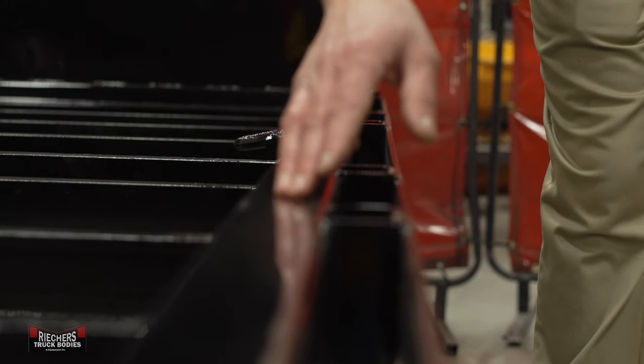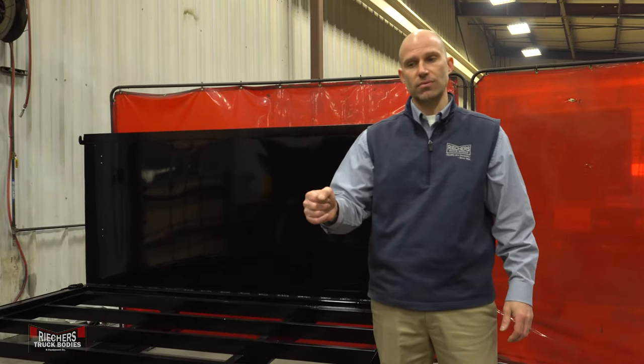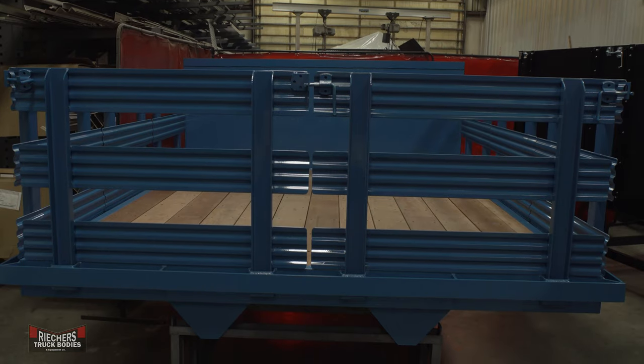Our manufacturing process starts with 10 gauge formed body framing to give incredible structural rigidity for your end-user's workload. We offer our bodies in lengths ranging from 8 foot 6 inches all the way up to 26 feet.